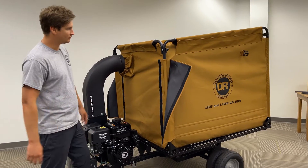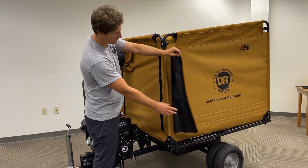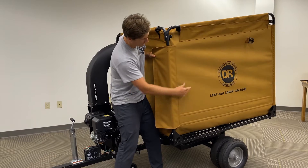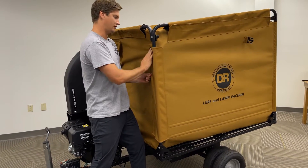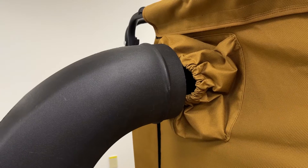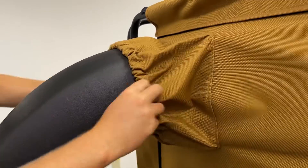Make sure the canvas sides are tight by taking the side flap, pulling it around the bar very tight, and Velcroing it back to the front of the canvas. Do that for both sides. Lastly, pull the canvas sock over the chute and make sure it's tight.